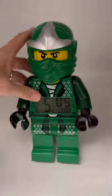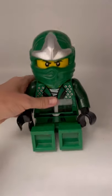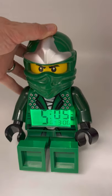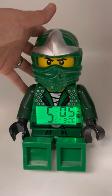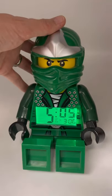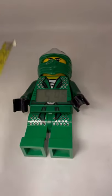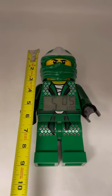This is listed in my eBay store. The arms and the legs move, so you can sit him down or stand him up. One really cool thing is if you push down on his head, it lights up — so if this is in a dark room and you want to see what time it is, you just push down the head. Super cool little toy slash alarm clock for kids. It's approximately nine inches.